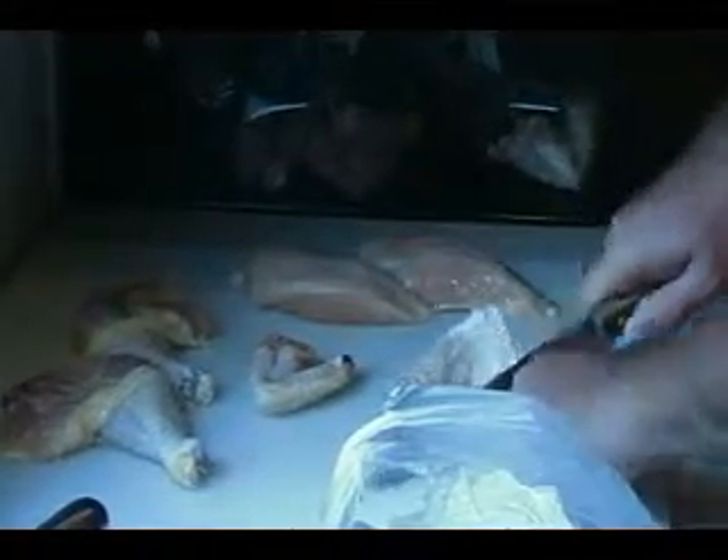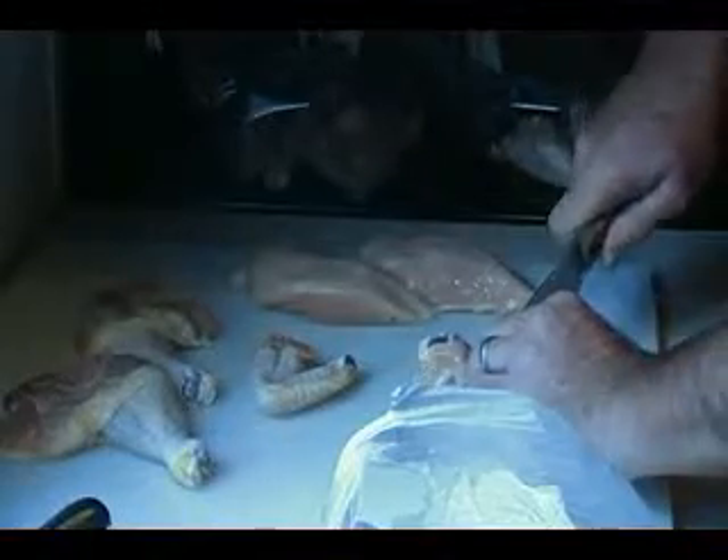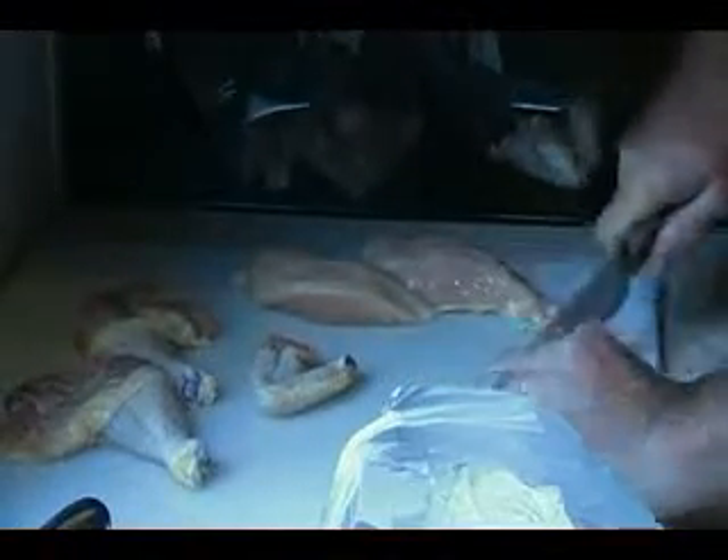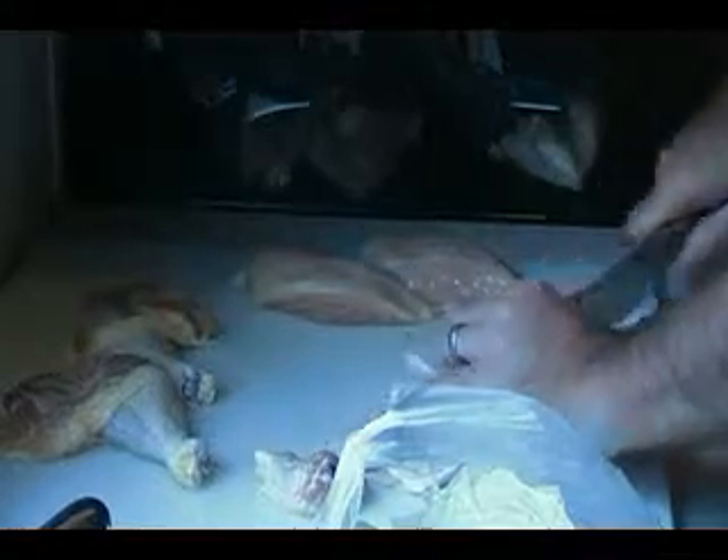Find a bone right there — or the cartilage — pull that one off. And these guys, just split them right down the center. There's the two parts of your chicken wings, and there's another two there.